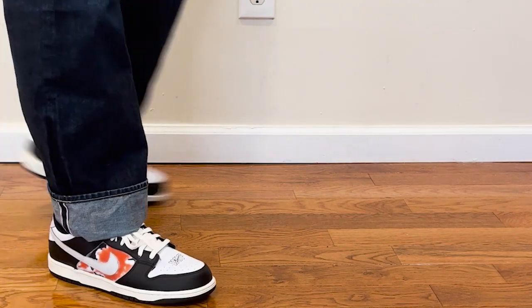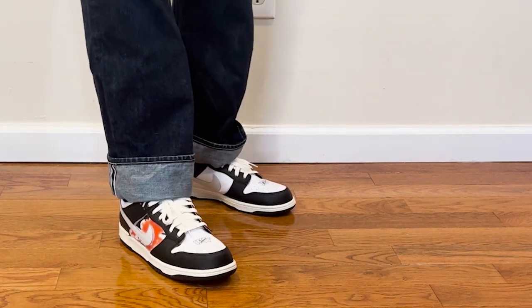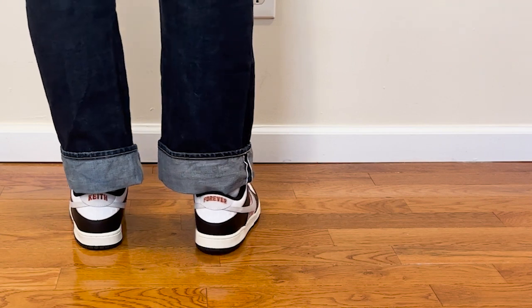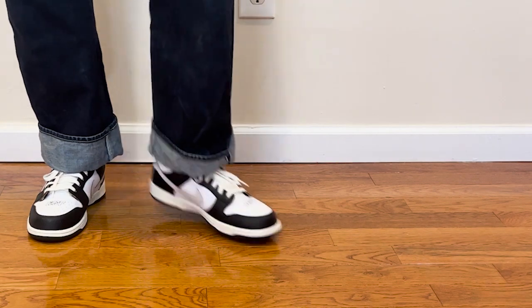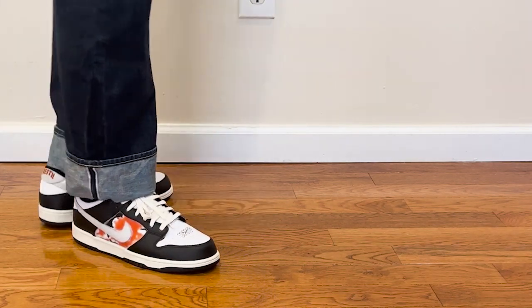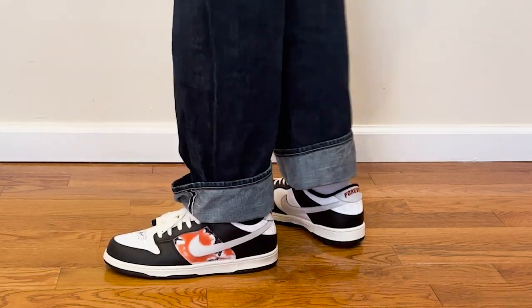Now let's talk about the on-foot. There isn't too much you can go through on SBs — it's going to be pretty similar. I will say the newer SBs, I need to size up because I feel like I have a wider foot and they fit a lot smaller than the older SBs. I typically wear a 10 in Air Forces, and a 10 just won't fit me on the newer SBs for some reason — they fit narrower on the sides.